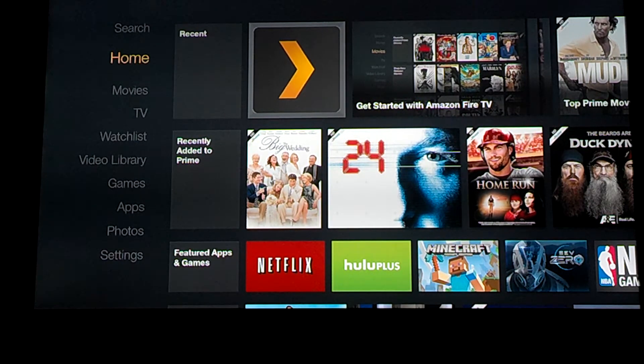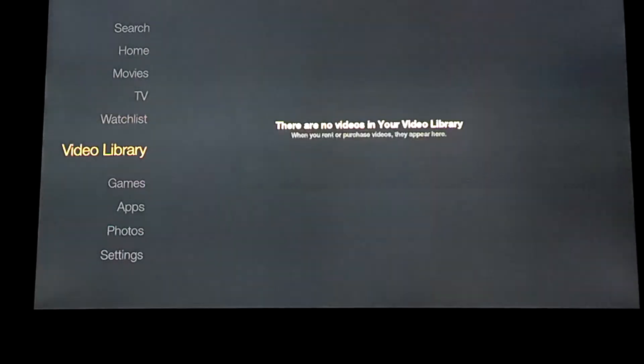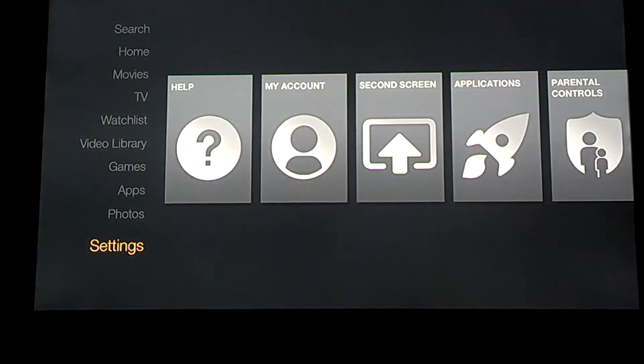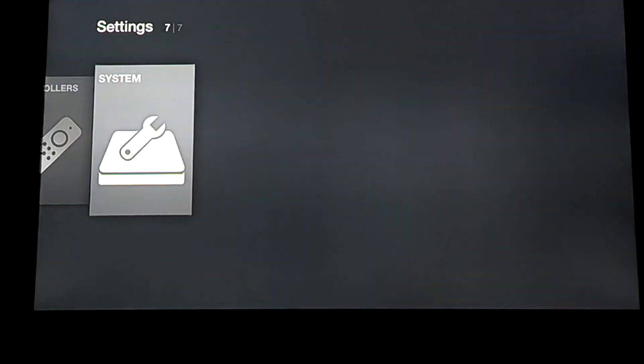This is the main home screen. You're going to scroll all the way down to settings. Once you're in settings, you want to scroll over all the way to system.